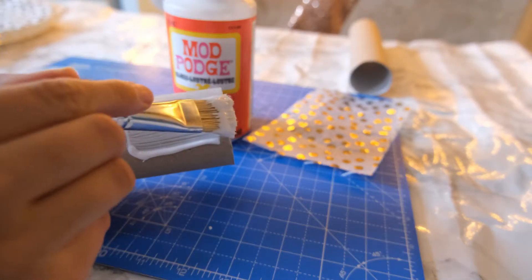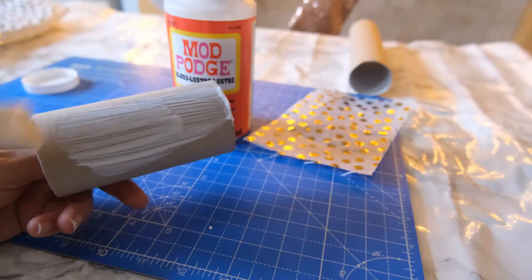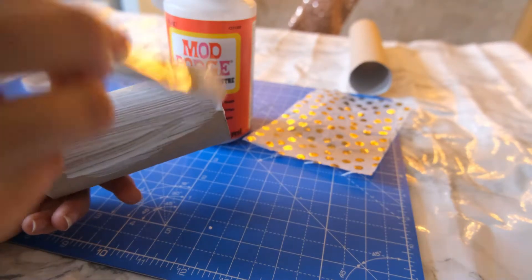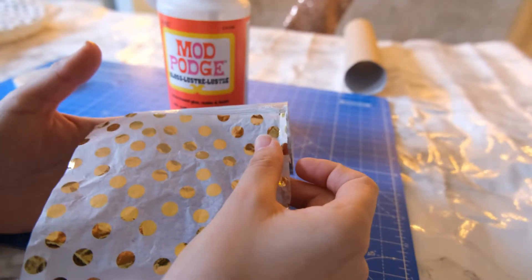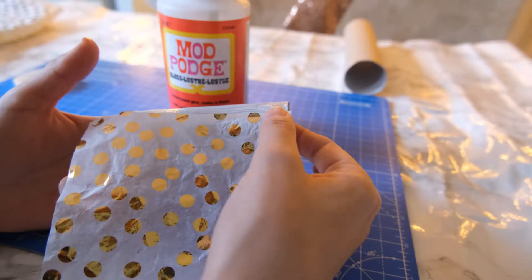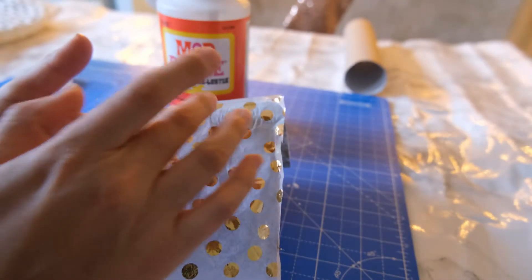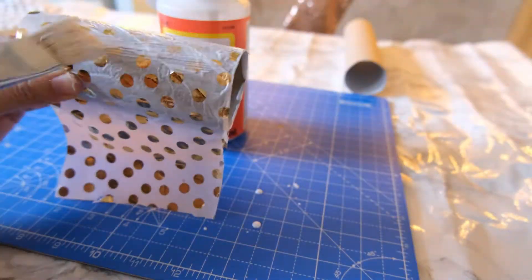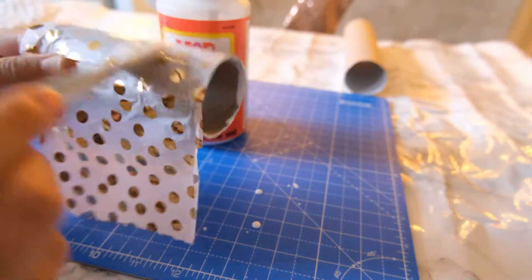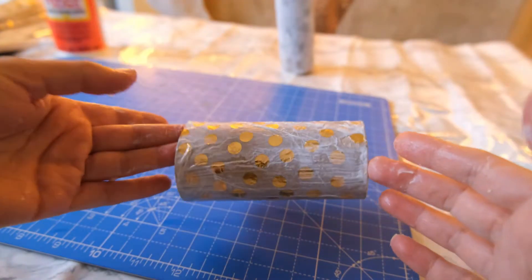Apply a thin layer of mod podge or watered down PVA onto the whole outside of the toilet roll, then place the tissue paper over it to cover and stick it to the tube. Allow the mod podge to dry and set everything in place. I left mine overnight but this should only take a few hours.